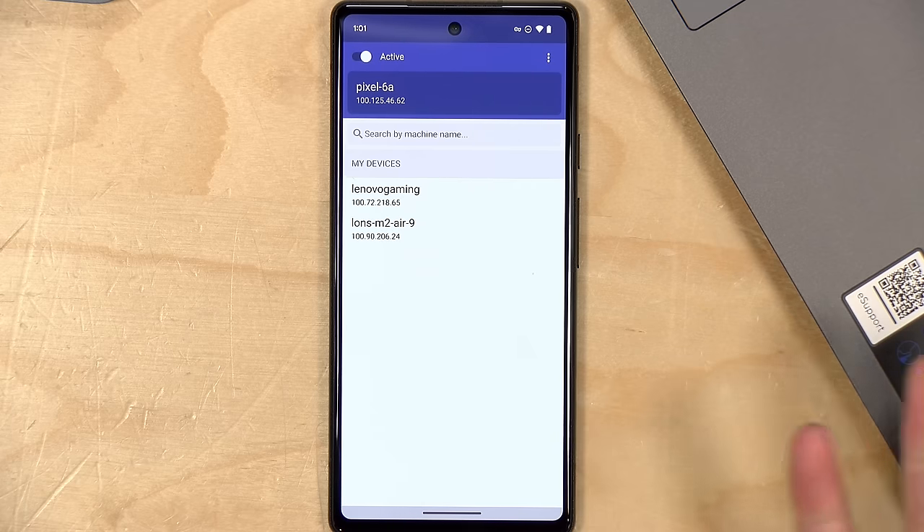It will also ask for permissions and to log in with my identity provider. Once logged in, it asks me to add this device to my network — I'll click Connect. Now I can see the Lenovo gaming machine, the MacBook, and the Pixel 6a all in my network. If you don't want it on all the time, you can tap the active button in the mobile app to toggle the connection off and back on only when you need it.